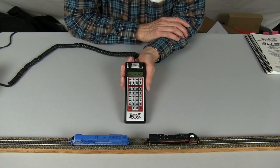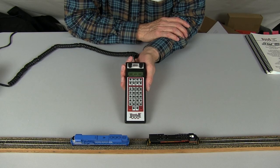This concludes the video on consisting using the DCS-100, DCS-200, and DB-150 command stations.